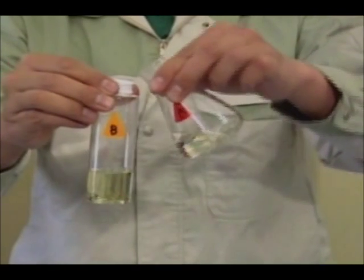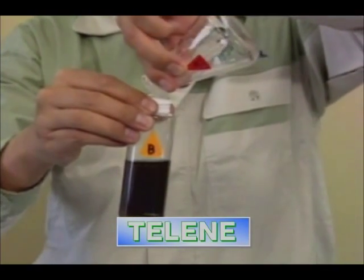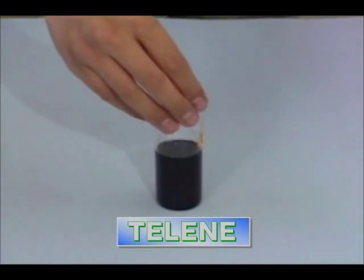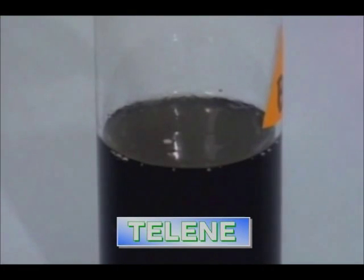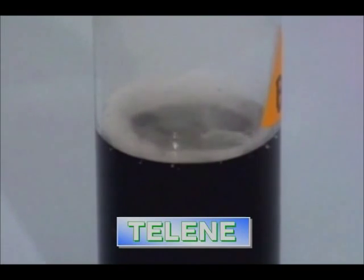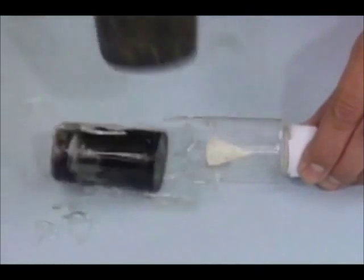Let's mix the components and observe the solidifying process. Upon mixing, the Telene starts the reaction and becomes solid, discharging heat. The reaction is completed in a matter of a few minutes, and a solidified molded product is ready to be taken out.